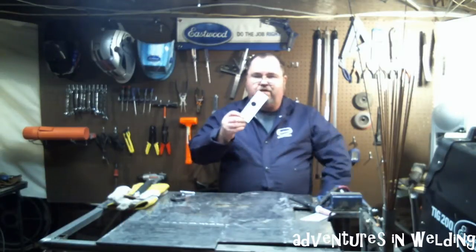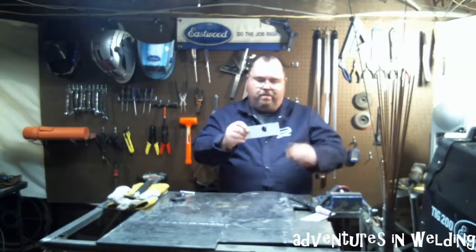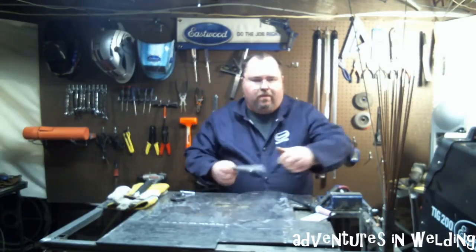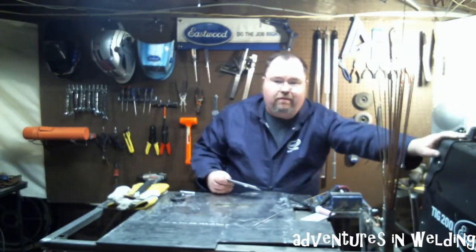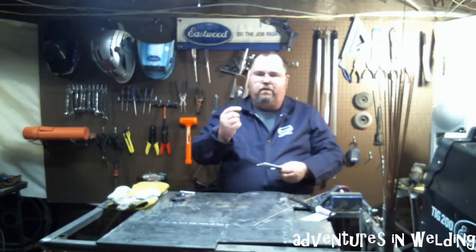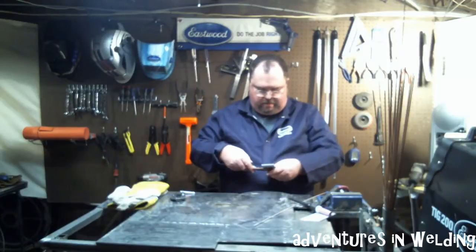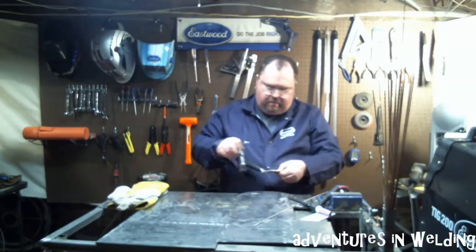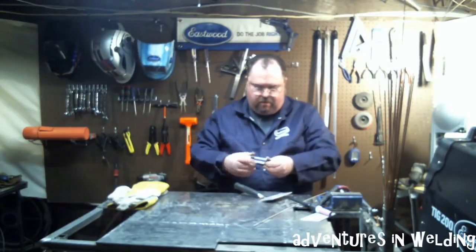What I've got here is a piece of 6061 aluminum — I drilled a one-inch hole in it, accidentally of course — and what we're going to need to do is fill that. I've got some 4043 filler material here and the Eastwood TIG 200 set up and ready to go. We're going to use a piece of copper in the form of this Harbor Freight welding spoon.